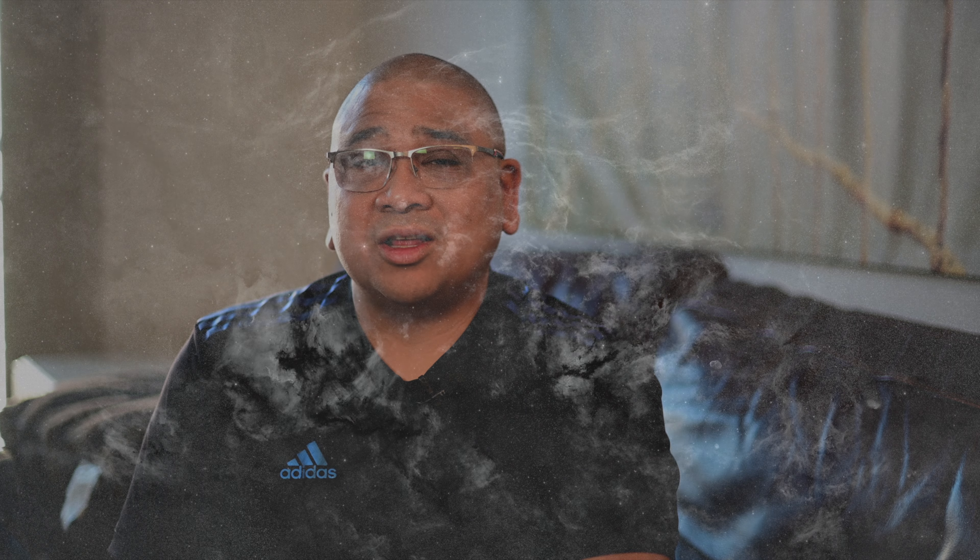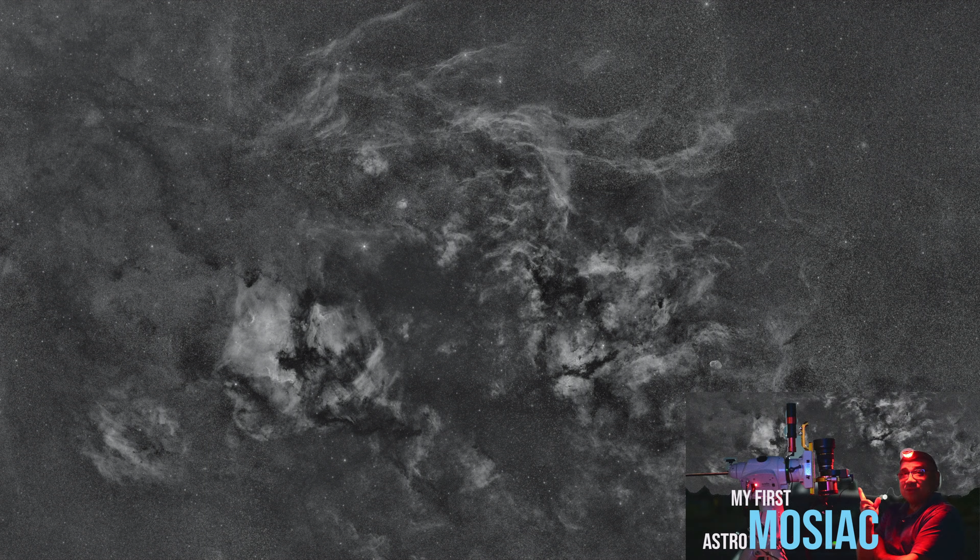But I did map an area last year — I wasn't really mapping the area, I was just trying to get my first mosaic. Maybe a few of you guys remember that, and I'll post that video in the description. But in doing so, making that huge mosaic, I mapped this awesome part of the Milky Way with objects in there that I just totally want to shoot. And tonight, I'm going to go for it.